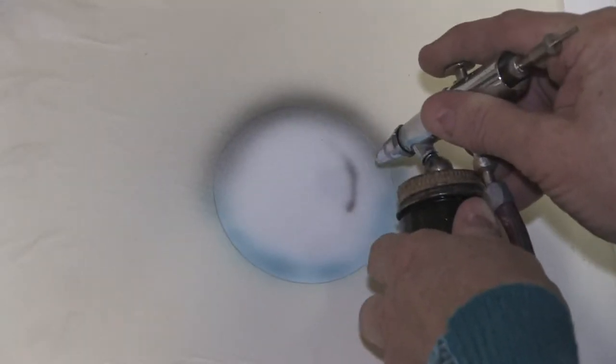I'm Susan Posner from susansairbrush.net and the first thing we're going to learn today is how to airbrush. You'll need the following materials to start your airbrushing with.